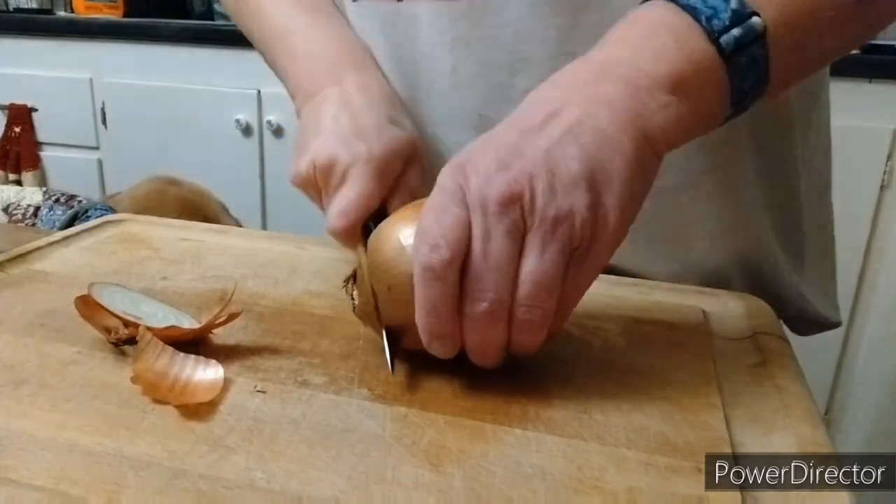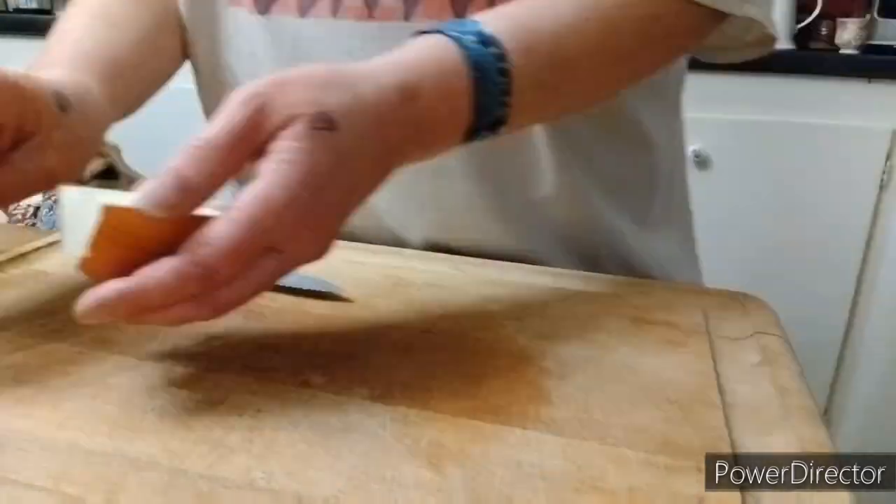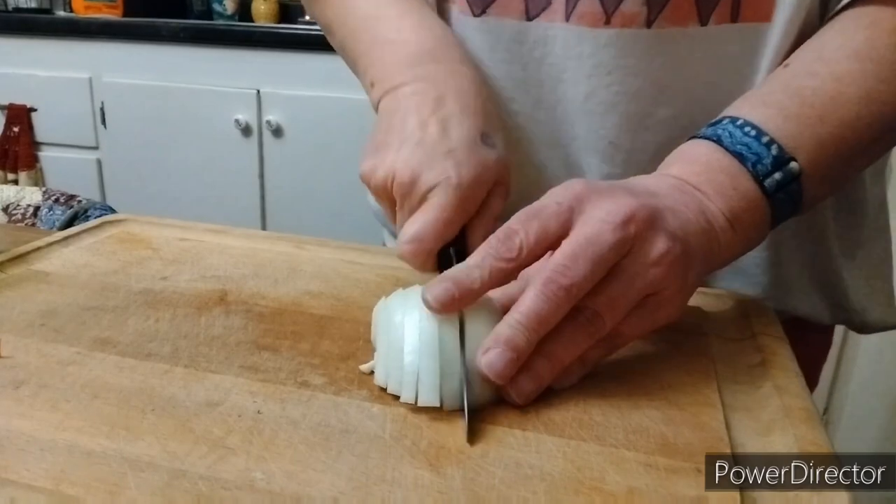Next we're gonna chop up an onion. That's always fun. I love chopping onions. Chop, chop, chop.